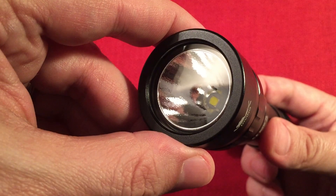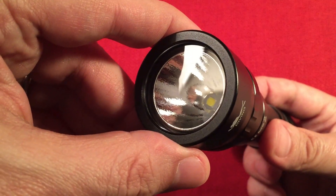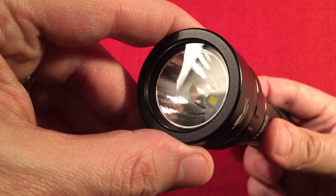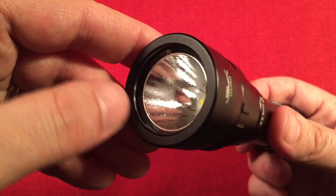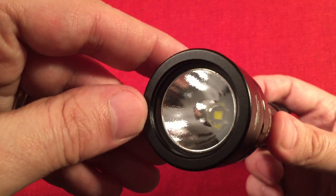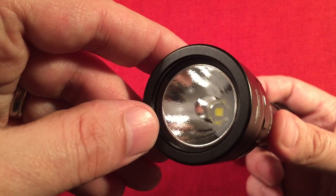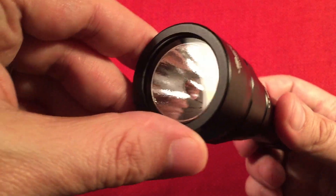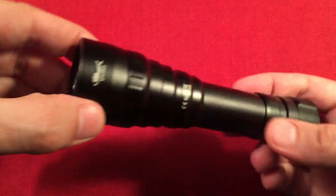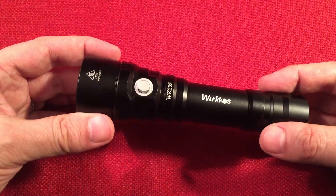It's a Cree XHP35HD, rated at 5,500 Kelvin for color temperature — supposed to be cool white. I noticed this one puts off a little bit of yellow, but I don't mind it at all. They rate the LED at 100,000 hours and it runs at 2,000 lumens. That's the crazy one — yes, this is a 2,000 lumen light. Holy cow, it's absolutely amazing.